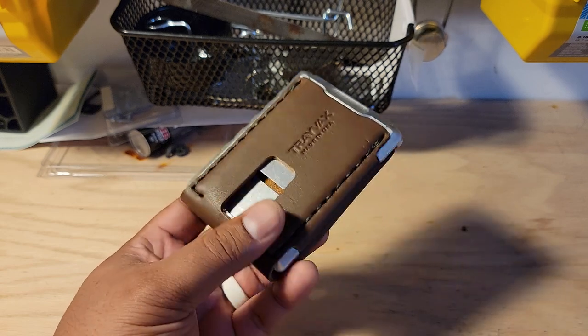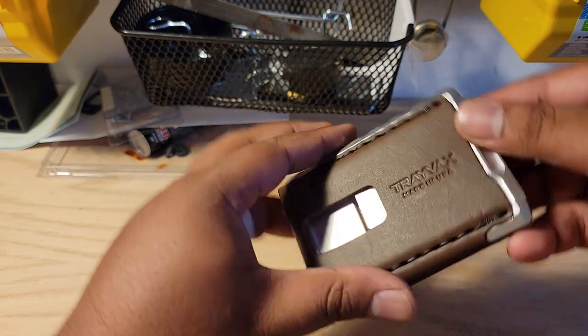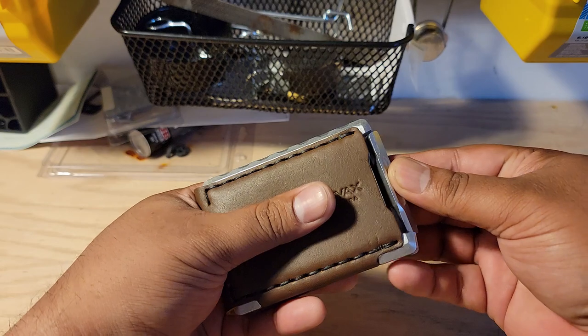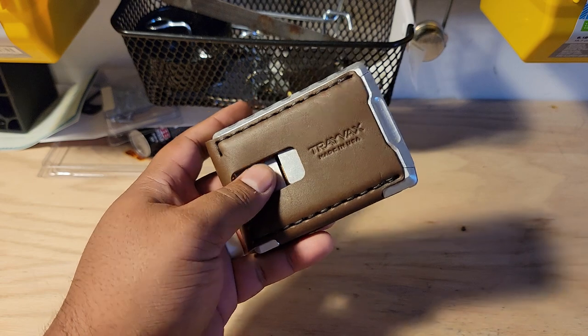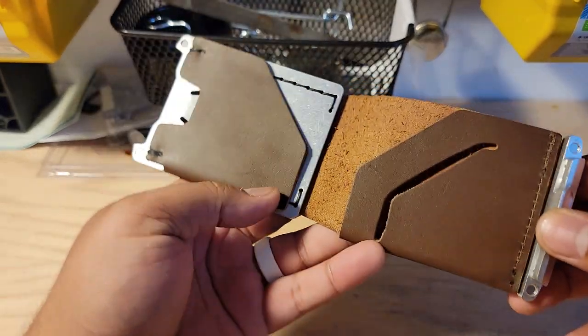I'm not going to put any cards in this today — this is just sort of a first impressions. I do believe you stick your more frequently used cards in this front slot right here. And then as you push them out, they sort of self-open the lock and then close up. So if you didn't want to unfold the whole thing, you don't have to.